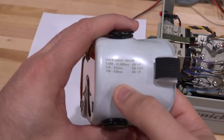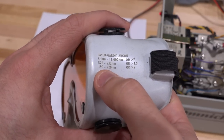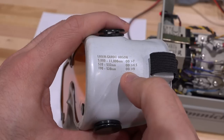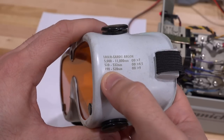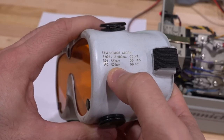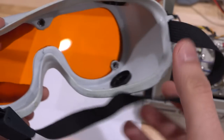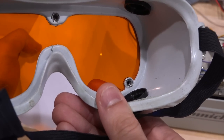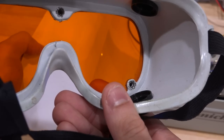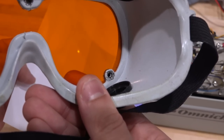By the way, in case you're wondering, these are the goggles I'm wearing. Between the wavelengths of 190 to 520 nanometers we have an optical density of greater than 9, so this pair of goggles will attenuate wavelengths in these frequencies by a factor of 10^9 — which is a lot. Through these goggles, which look orange, you can see a very faint dot when looking at the beam — and that's basically what I see. You have to be careful in these situations.